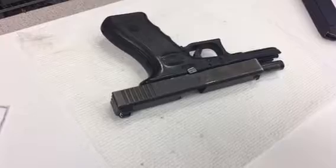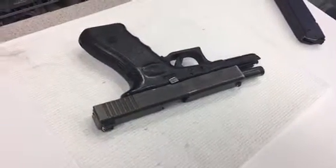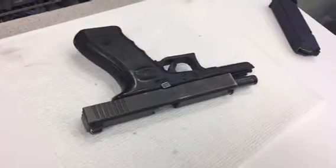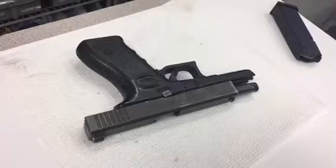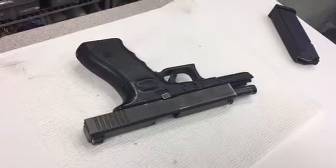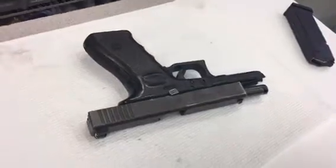Why'd you make it on primer? For test fire? Yeah. So you can double check, huh? Yeah. Make sure. Make sure.